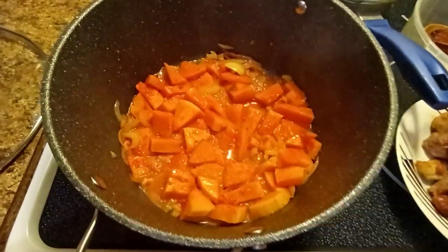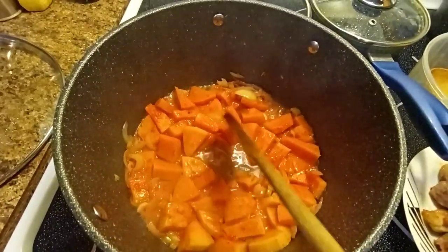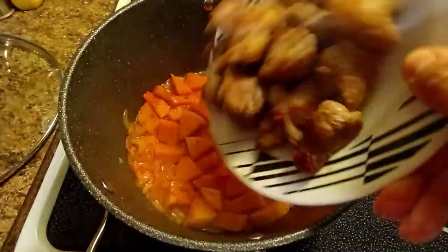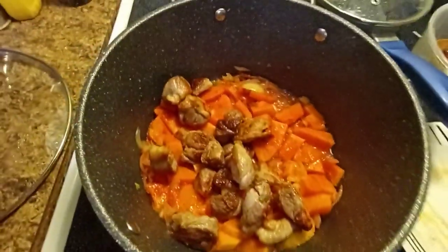After that we're putting our meat, coconut milk. Now guys, our squash is already cooked and the water is almost reduced. So now we're ready to put our pork meat and then we add our coconut milk.